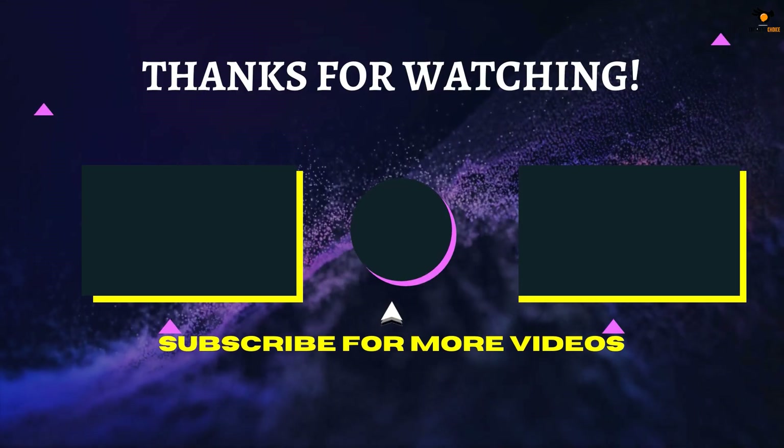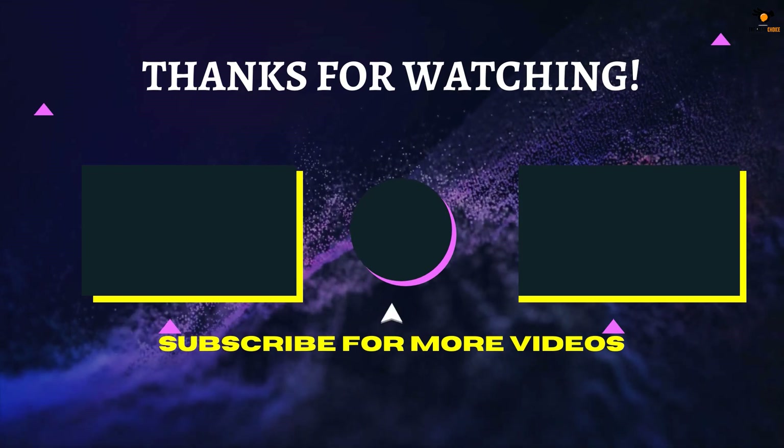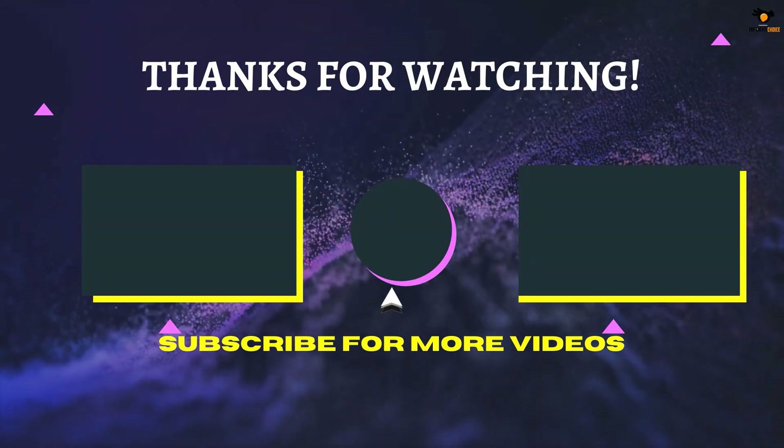That's all for now, thanks for watching. If we helped you out in any way, please hit the like and subscribe button. We'll see you guys in the next videos.